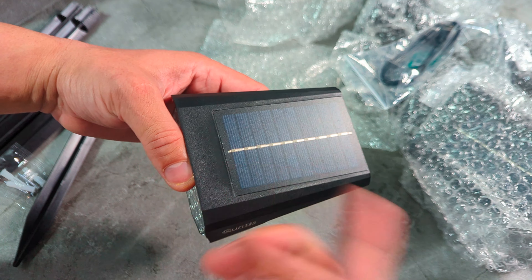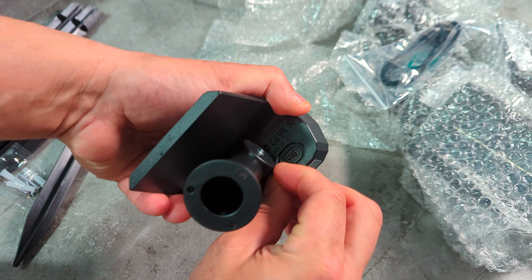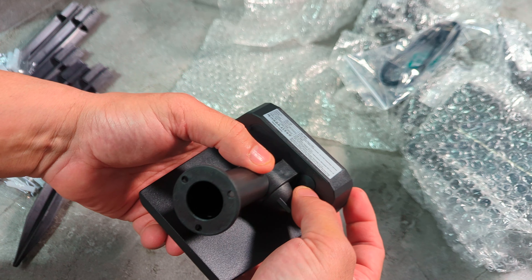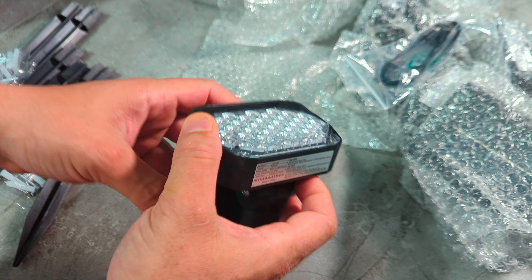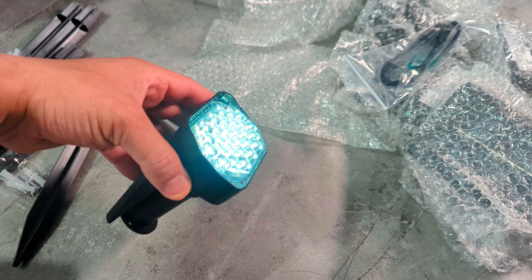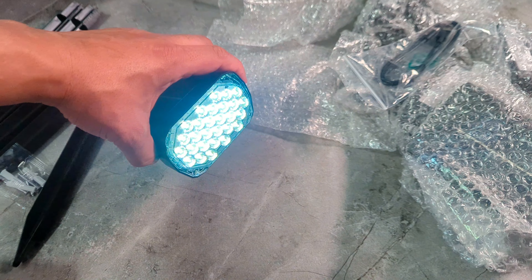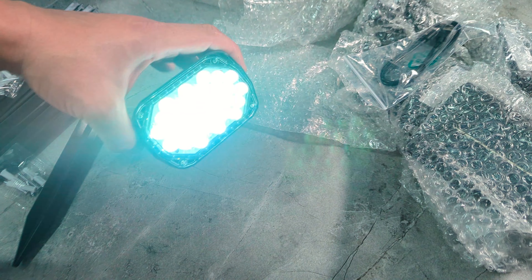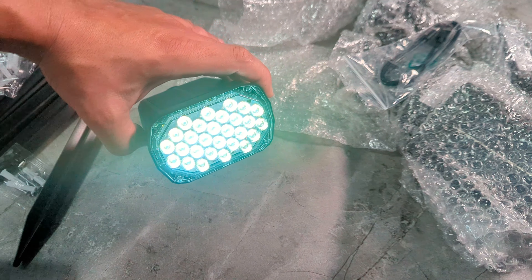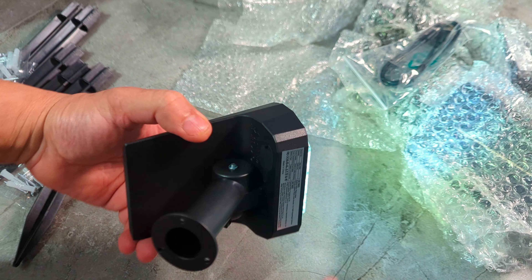You can take this part out, screw it into the wall, then screw the light back on — so they can stand on the wall too. The solar panel means you never have to charge them, just a little sunlight. Let me show you where you charge it — it's got a rubber seal so no water gets in. Now watch how bright this is — I don't want to point it at the camera because it won't show as much, but look how bright it is. I could use this in my studio. Imagine having six of them — auto on, auto off, perfect.